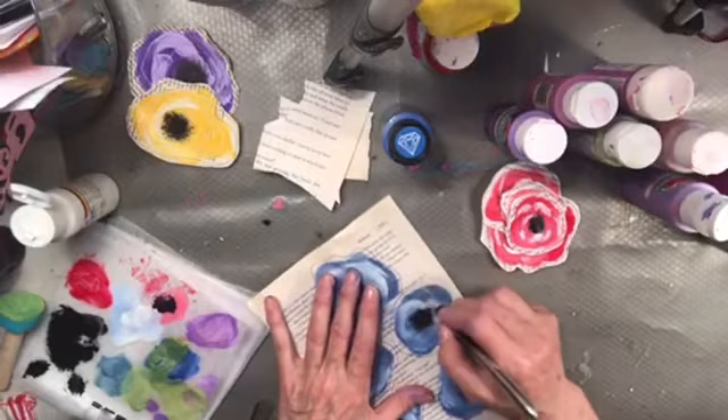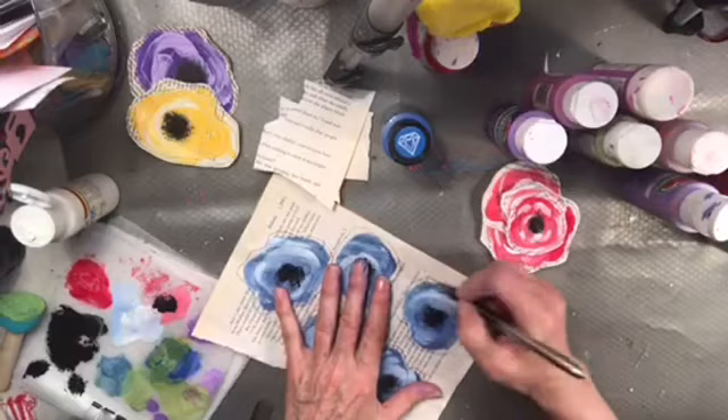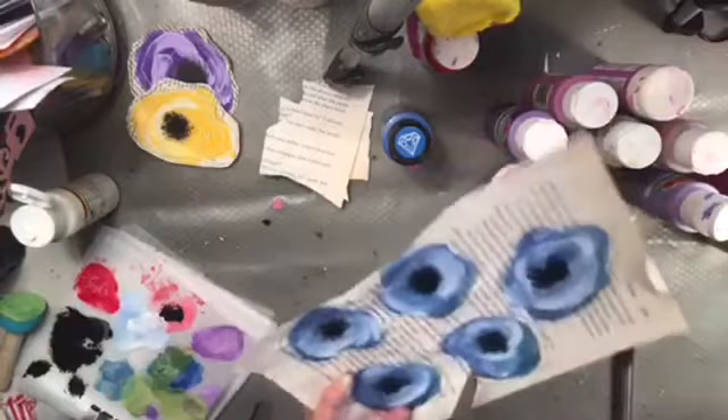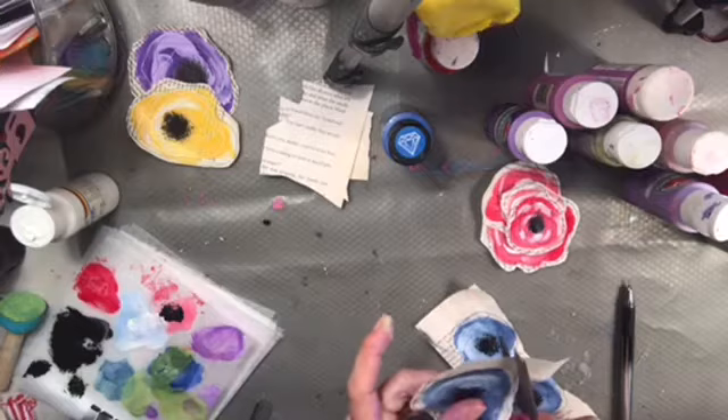I'm not being precious about it at all, and I think the messier the better actually for these. So cute. I'll just cut these out and then we'll do that. You guys can hang out with me while I cut them out.